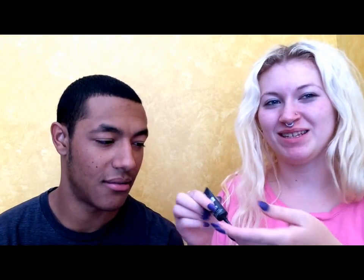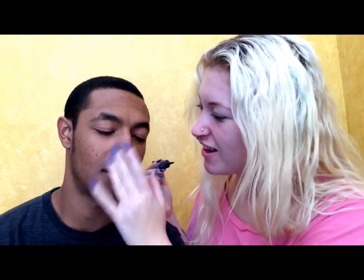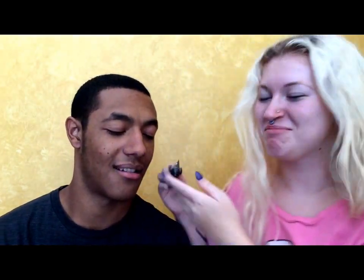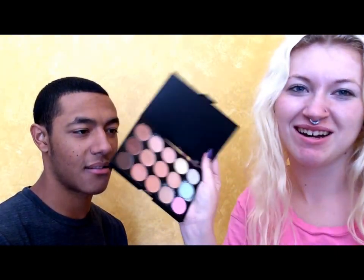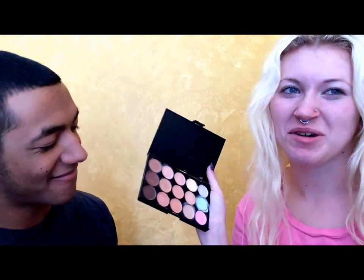We're going to start by priming his beautiful face with some Step 1 Mattifying Primer. Get all in there. You're doing it wrong. Shut up. Can you look at me? Clearly he's not my skin color, so the only thing I have that matches are a black one, a contour palette, and some body paint.